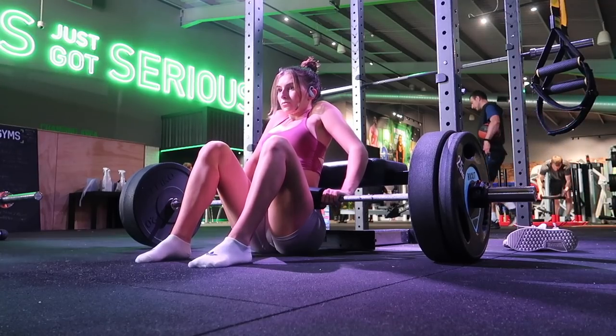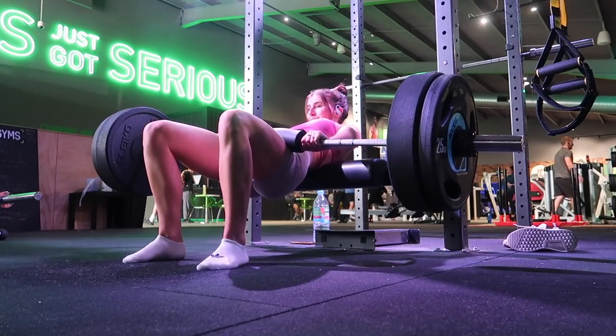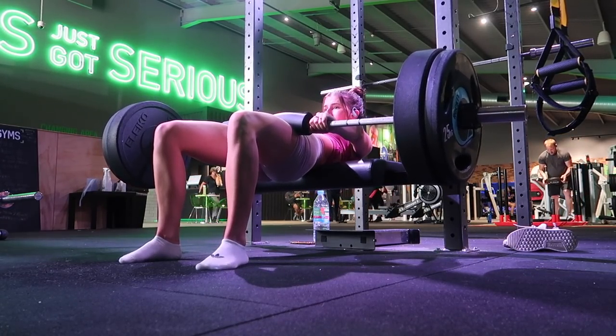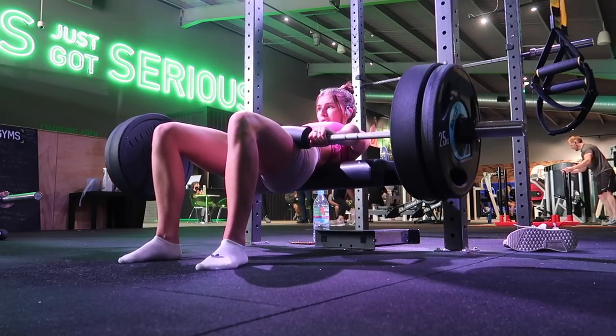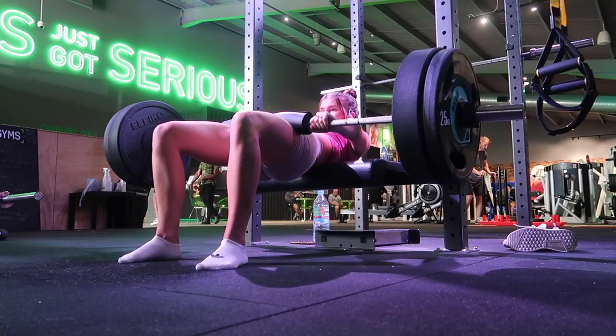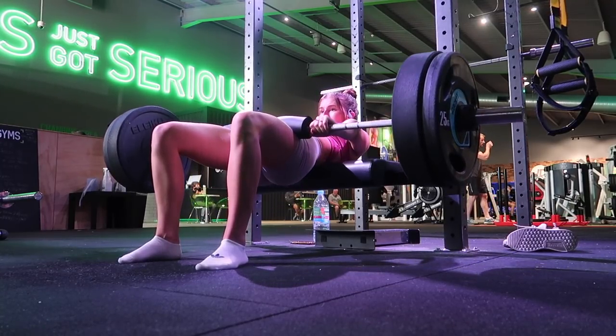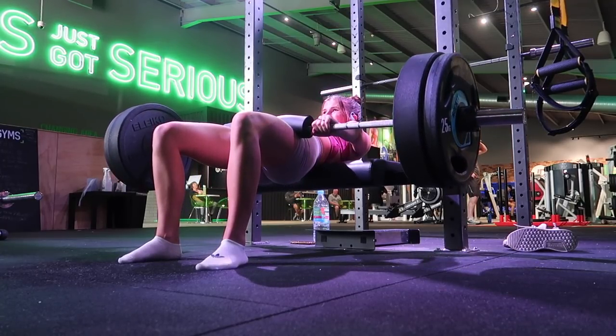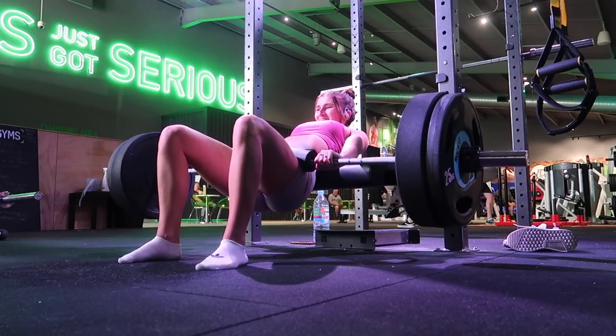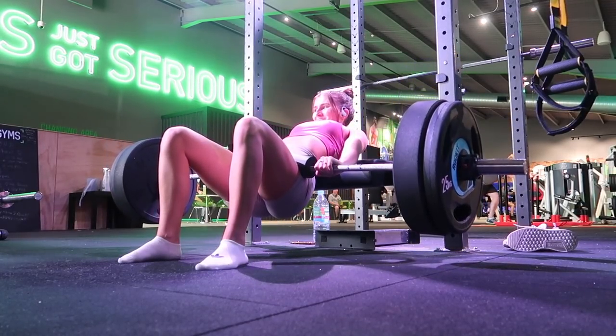That is the floating deadlift — shoutout to Coach Mark Carroll for that one, he is amazing, follow him on Instagram. Moving on to movement two: a Kaz glute bridge. These are from a coach called Kasem on Instagram — I'd definitely recommend you follow him. The setup is the same as a standard hip thrust. The key difference is that you are mainly working your glutes in the shortened position, so as you can see the range of motion is much much shorter compared to a standard hip thrust.